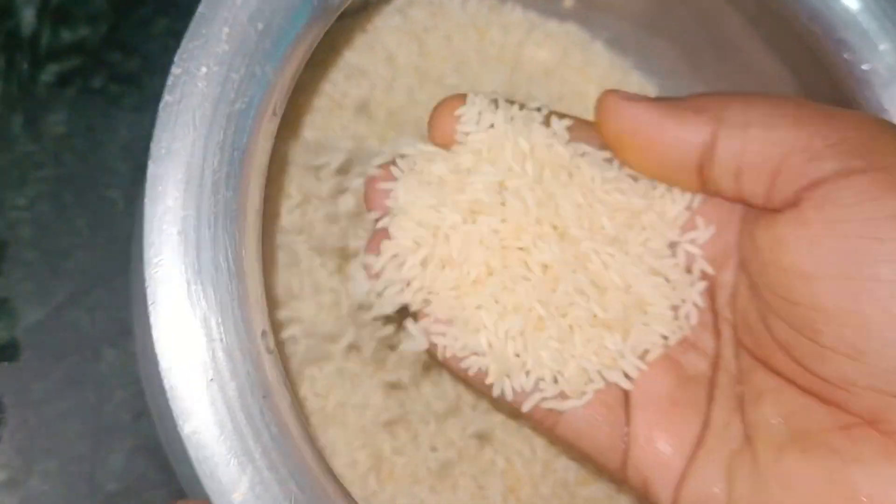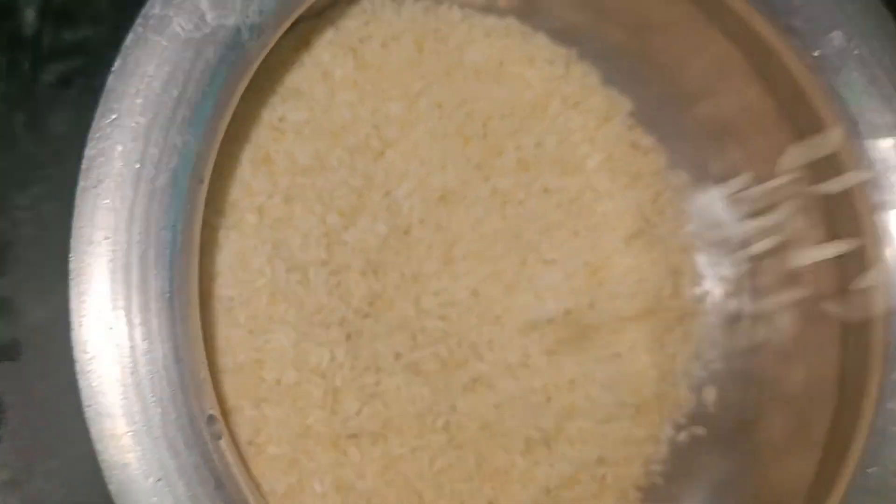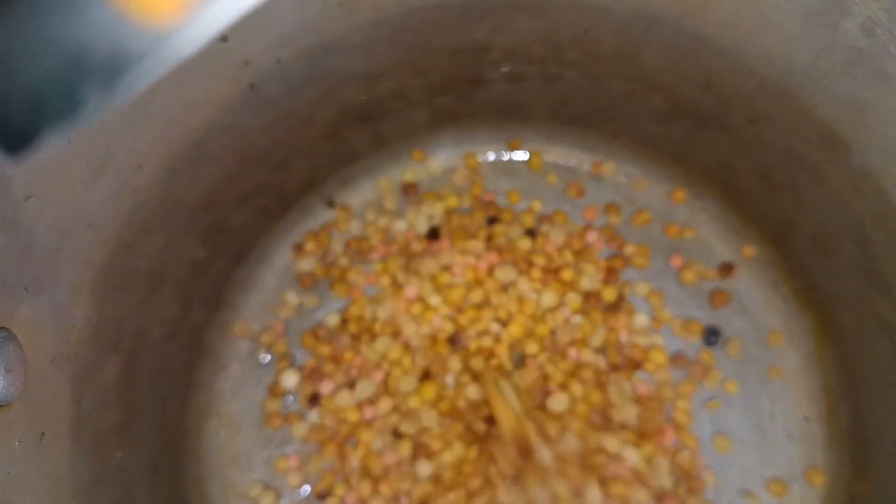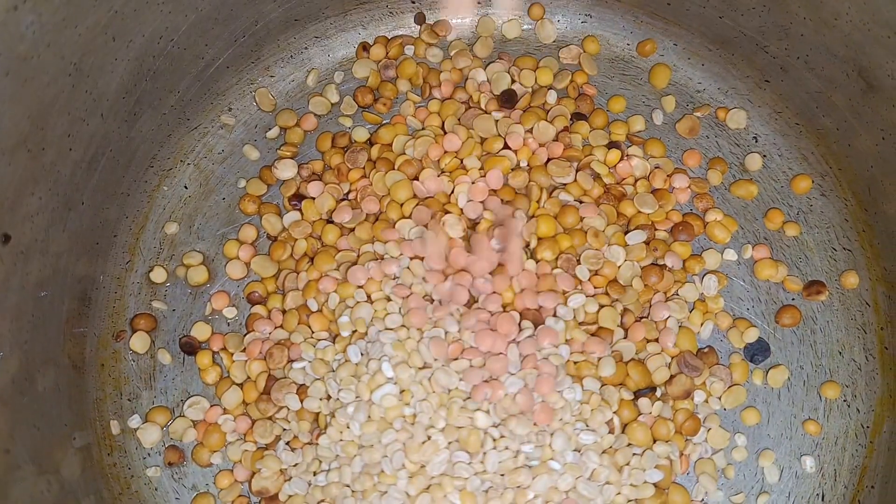I ate a lot of oily food in Ramadan — you have to make fried items. It becomes heavy, so I thought the dinner should be light. So I put the chawal in first.